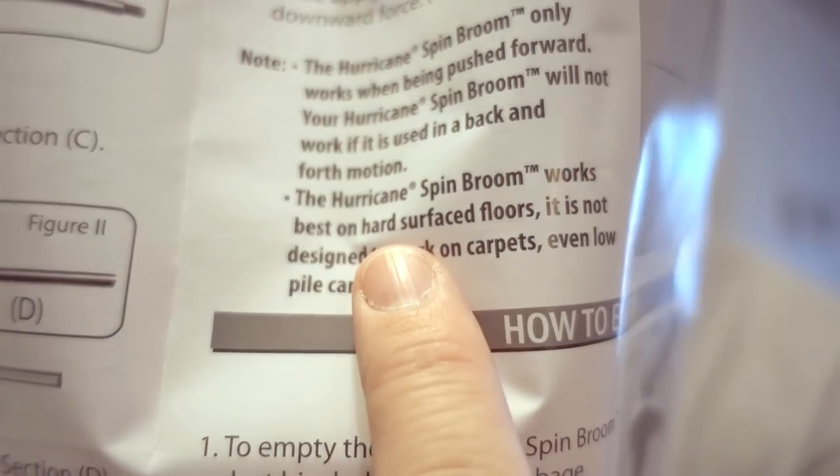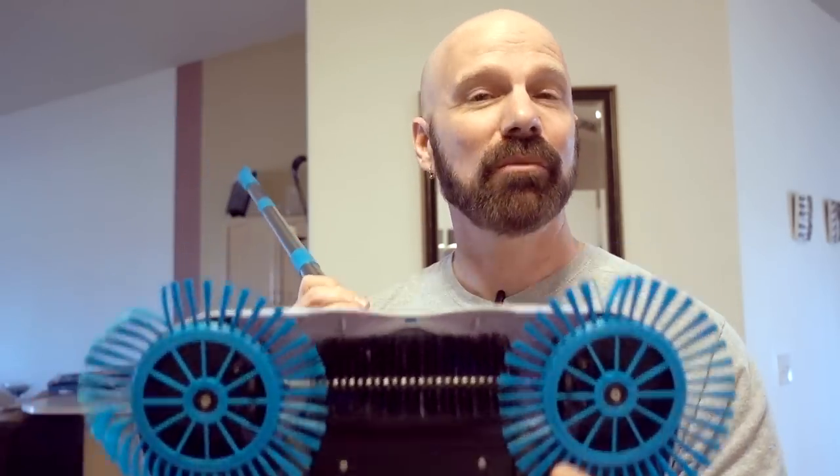I purchased the Hurricane Spin Broom online for about $20. It's only designed for hard floors. The instructions state: best on hard surface floors, not for carpeting. So I'm going to get my floors prepared with a few messes and see how well the Hurricane Spin Broom holds up.